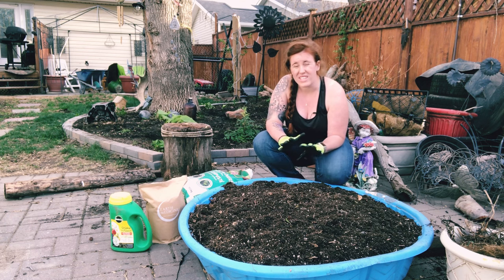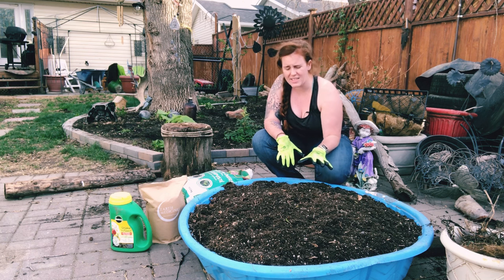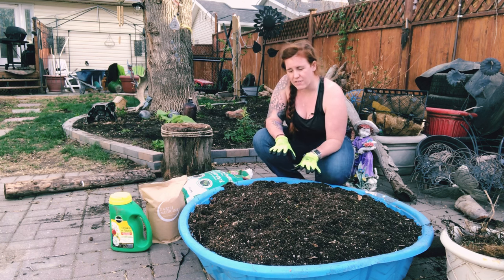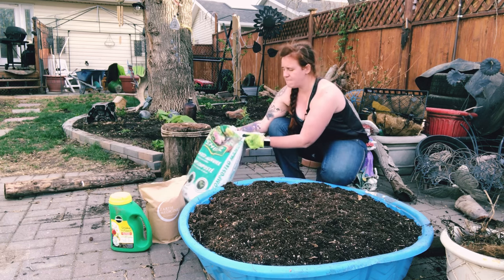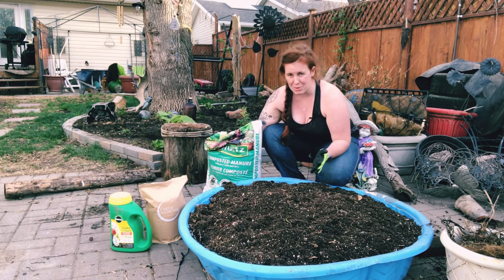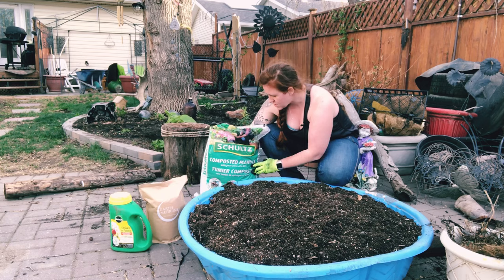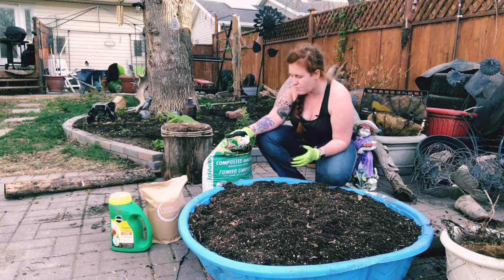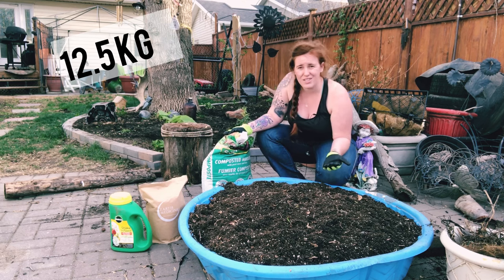This container is over full — typically I like to work with half of a swimming pool container. If you're working with a full one like I am, you're going to want to add two bags of composted manure or garden compost, which comes out to about 12.5 kilograms. All you're going to do is literally spread it on top.